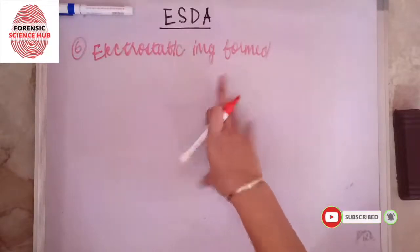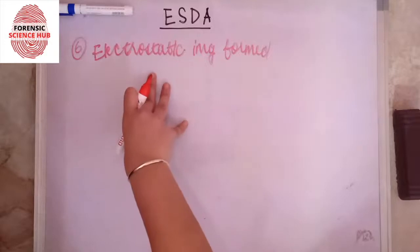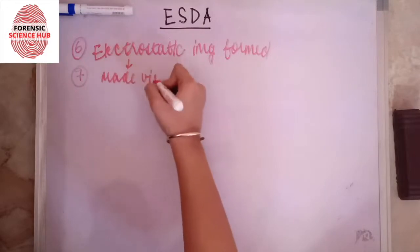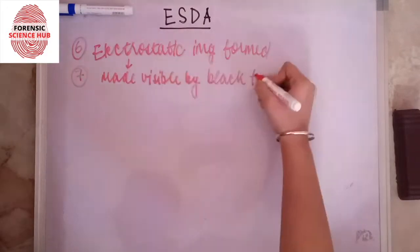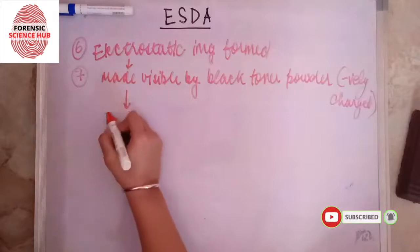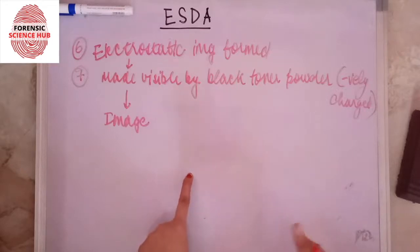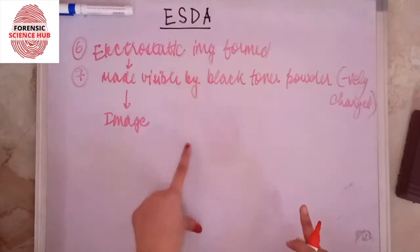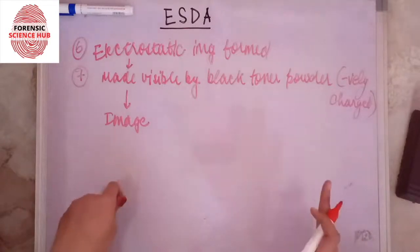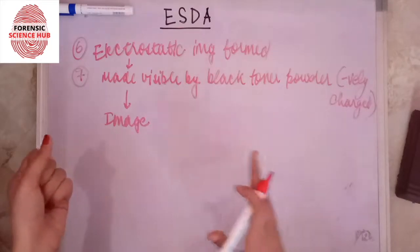This image then has to be made visible to the naked eye, because up to this point it is just an electrostatic image. For that, we take a black toner powder — which is negatively charged — and use it to make the image visible. What we get is an image that is exactly the replica of what was written by the suspect and the indentations made on the next page.